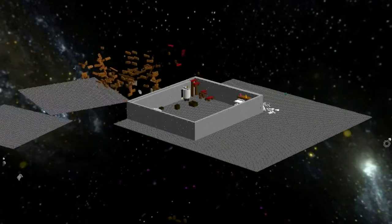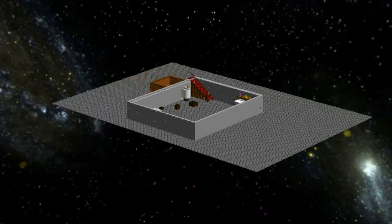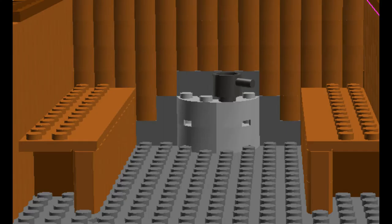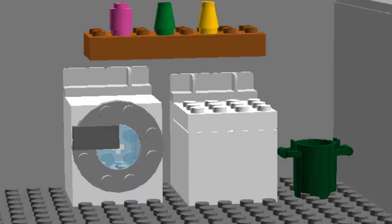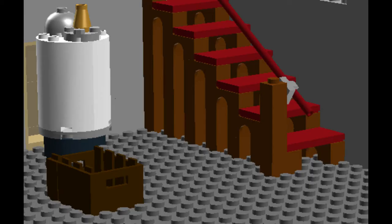The save file is down in the description and you can download the Lego Digital Designer from the Lego website. It's a free program, so if you want to look at this piece by piece you can download the save file.